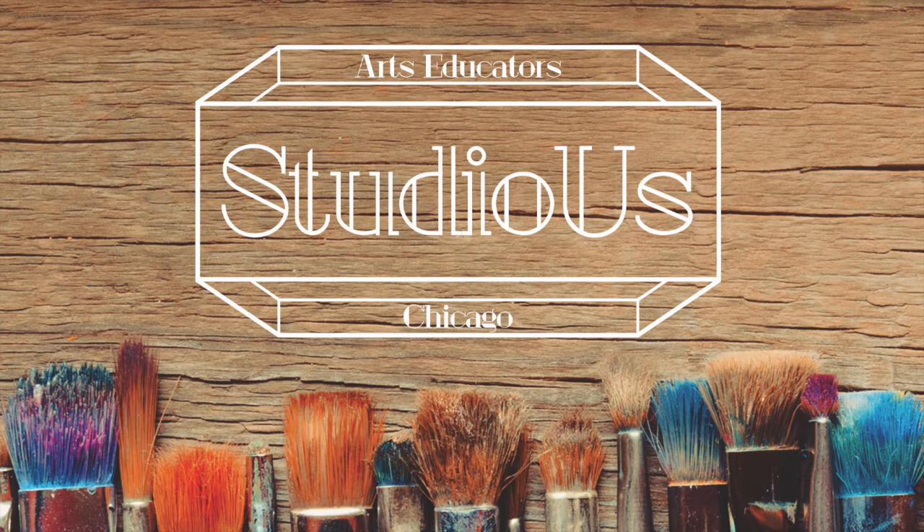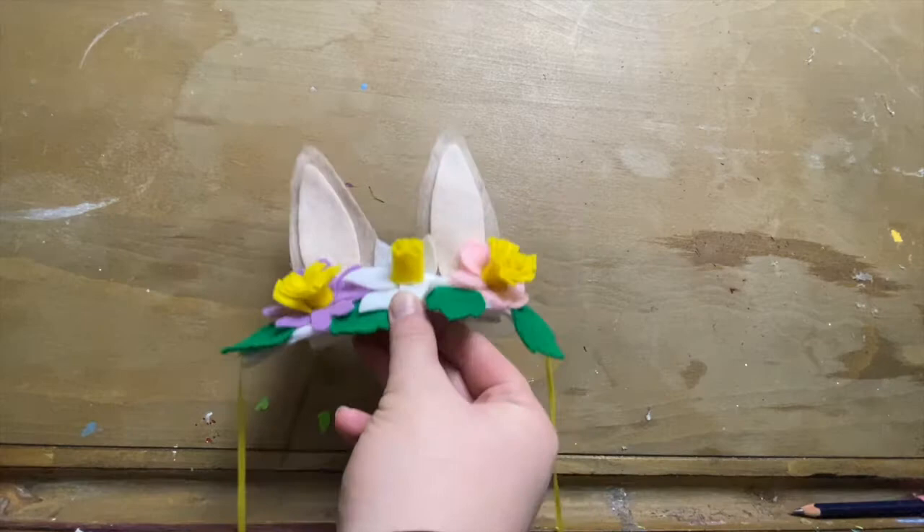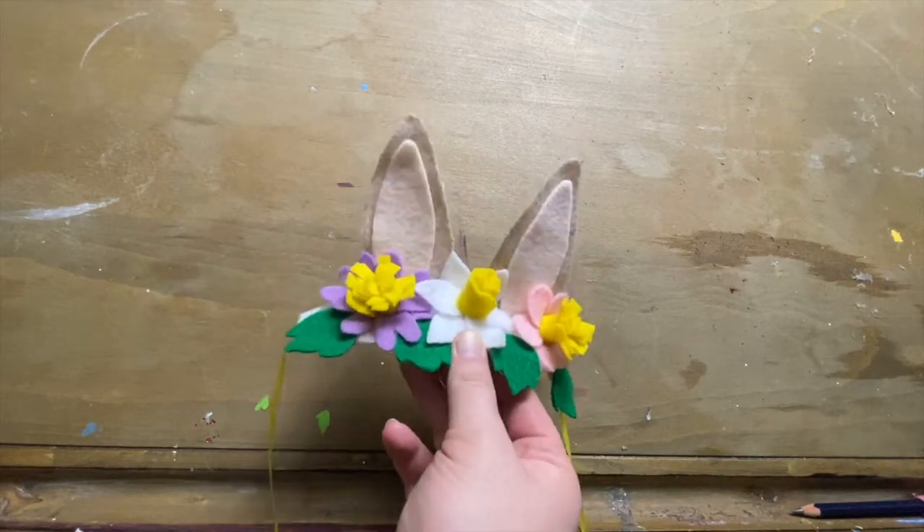Hi everyone, this is Rachel at Studio S with another at-home art lesson for you guys. Today we're going to stick with our spring theme for the week and do a nice bunny headband with some flowers. We'll go through the supplies you need and get started.